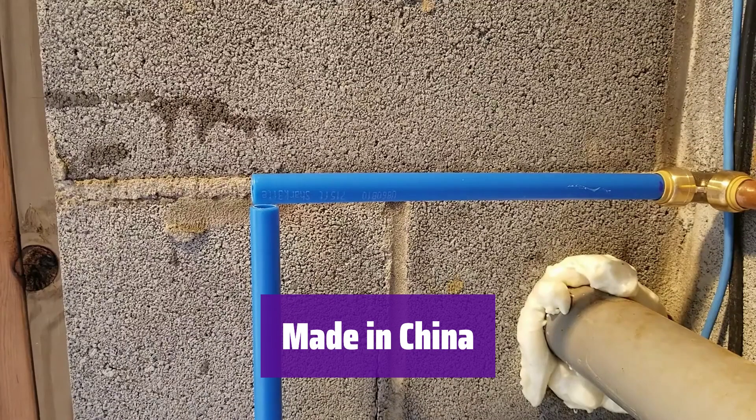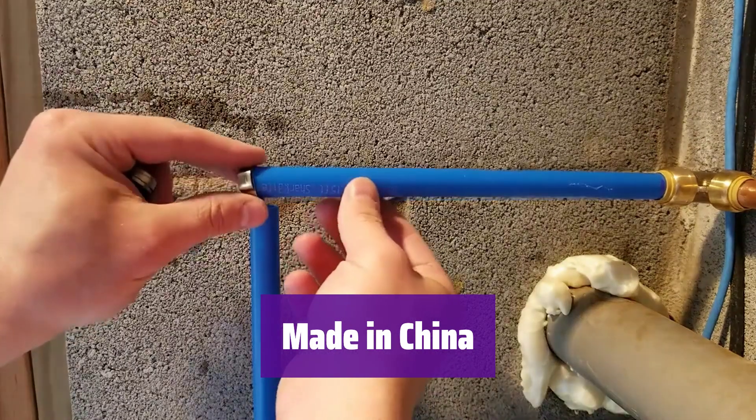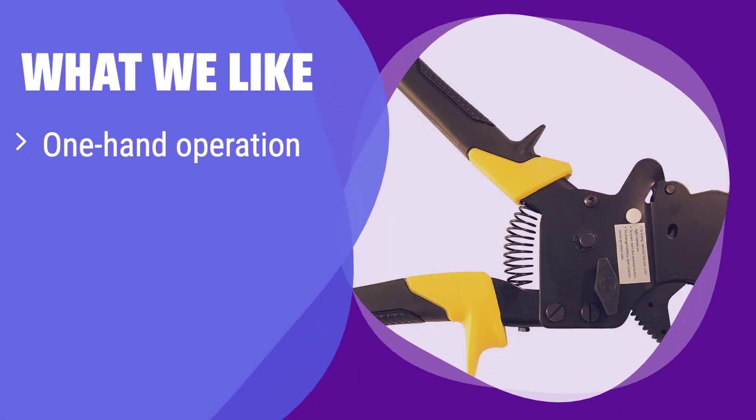It's manufactured to high standards — you can trust in its quality and performance. What we like: this tool is designed for one-handed operation, making it incredibly convenient and efficient. Its compact size makes it easy to handle and store. If you value convenience and ease of use above all else, this is the tool for you.